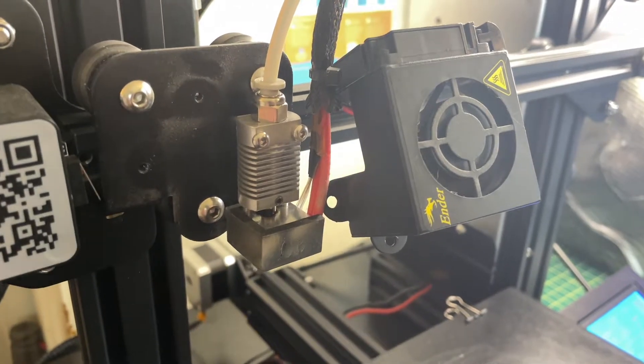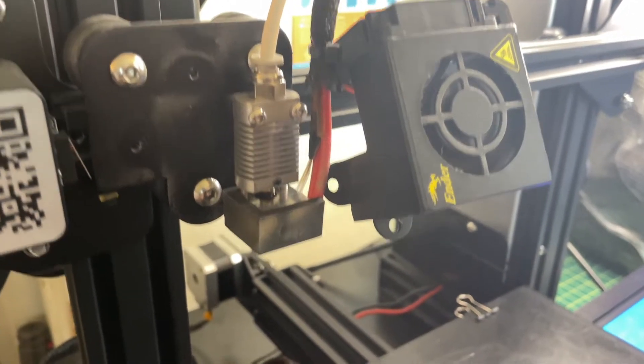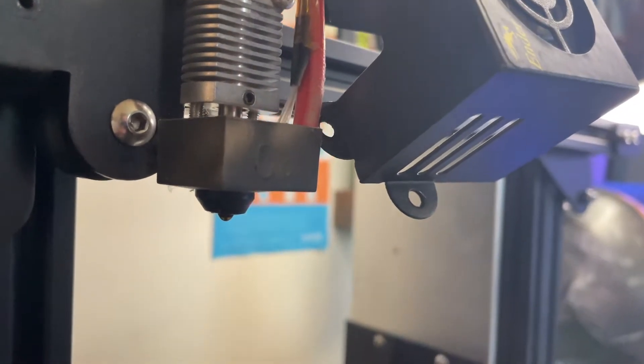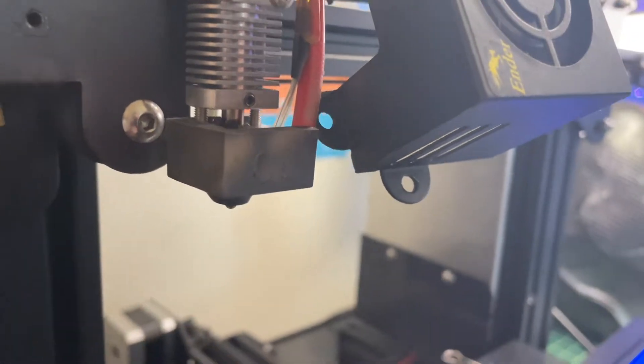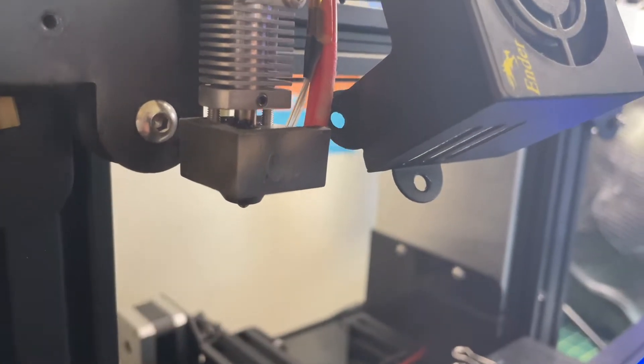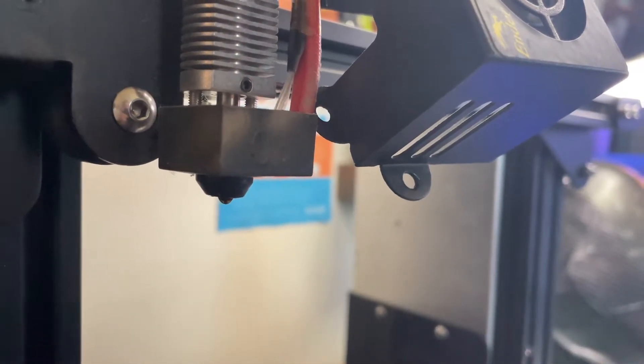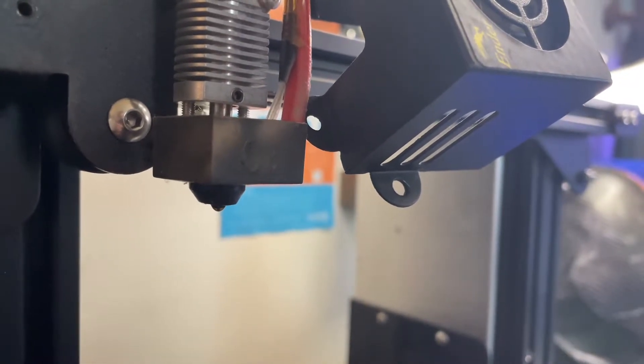Since we have the fan off now, what we're going to do is get underneath and take out the nozzle. Do not touch the hot end — it is very hot. I have mine at 200 degrees right now, so please be careful. We're going to have the tools do all the work.